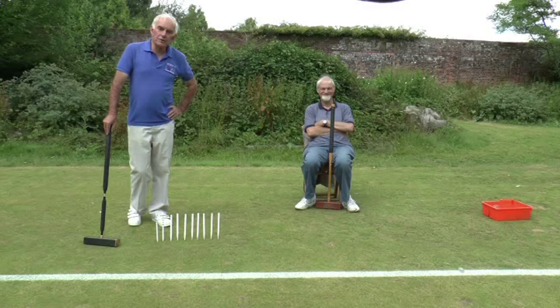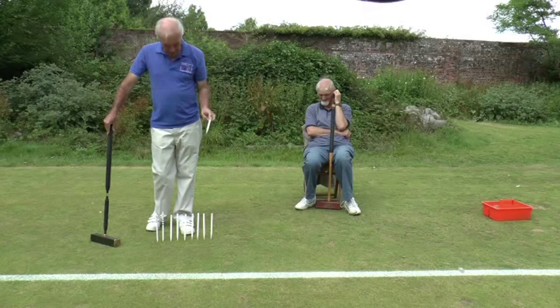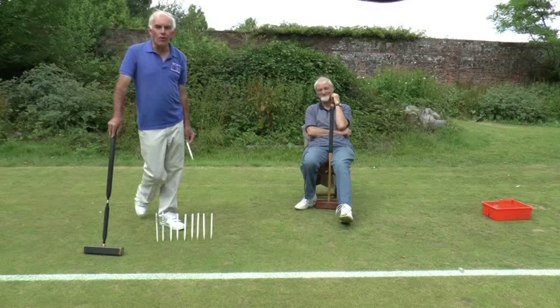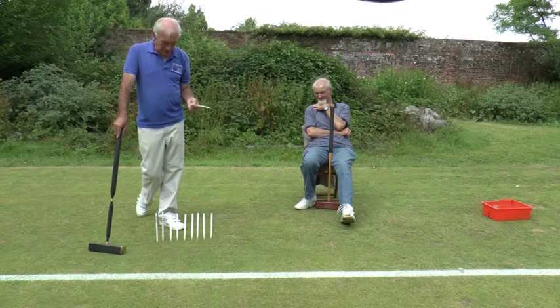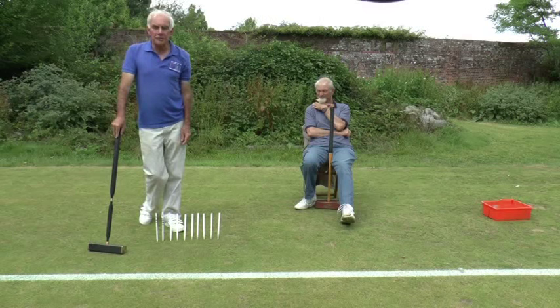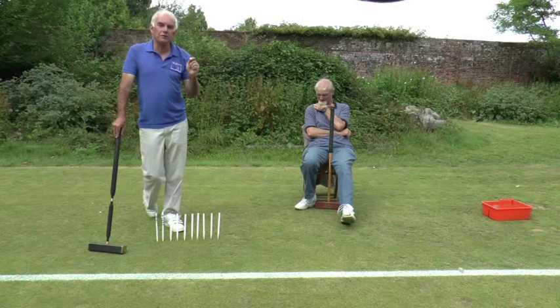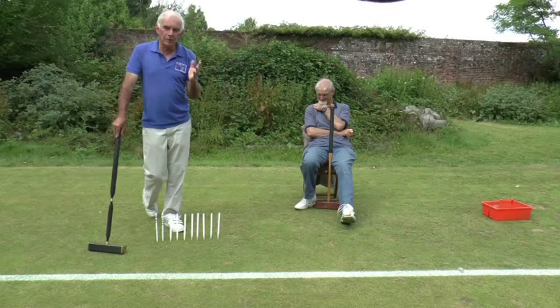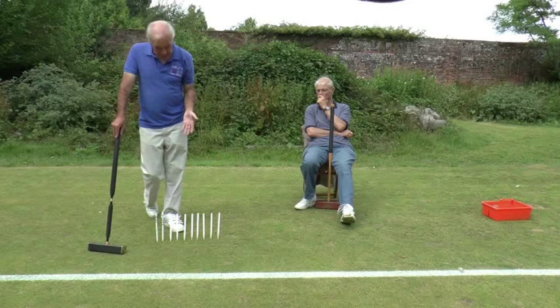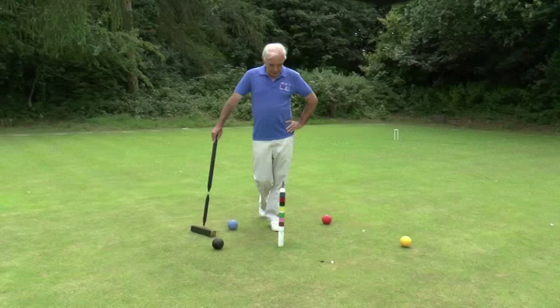Obviously, people who play croquet have different levels of ability, and so there is a handicap system which evens things out to some extent. We use these things called bisques — just a little piece of white stick. If I was playing my friend Edward here, his handicap is 24 and mine is 6, so we take the difference, which is 18. Edward gets 18 bisques — here they are lined up: 5, 10, 18 altogether. What those enable him to do is, if he makes an error or even without making an error, he can improve his game by taking a bisque, which gives him a completely new turn. Bisques are really very powerful tools, and you can win or lose a game by how well you use them.